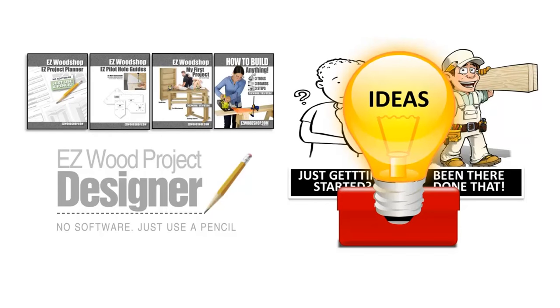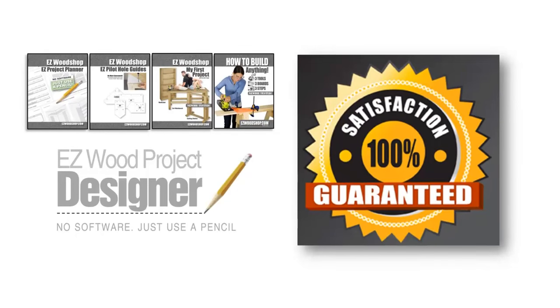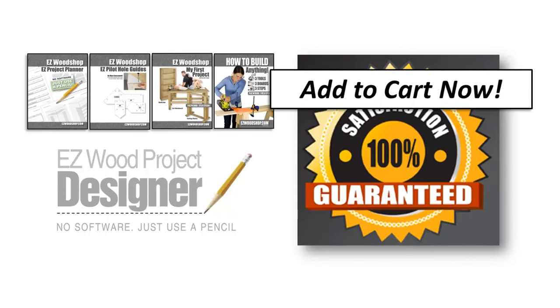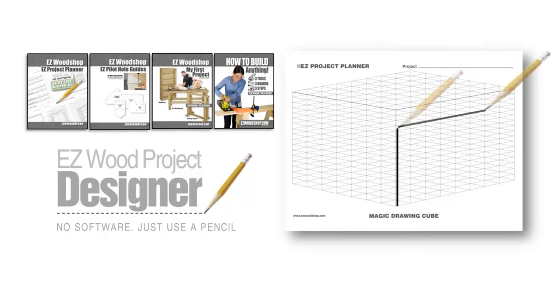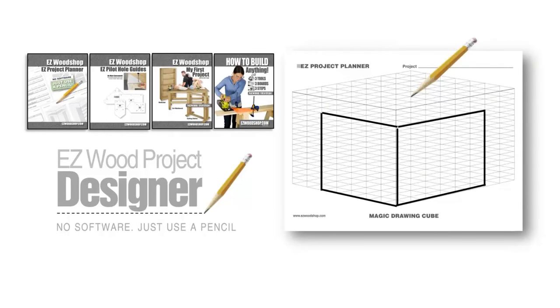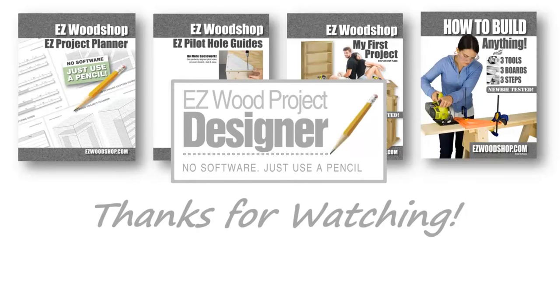But I'll let you decide that for yourself. If for any reason you're not thoroughly delighted, I'll refund 100% of your purchase, no questions asked. Just click the Add to Cart button on this page to get started. And remember, this is not a software program — the templates, diagrams, and guidebooks require nothing more than a simple pencil and a passion for building. If you can imagine it, you can build it! Thanks for watching, be safe in the shop, and do good work!